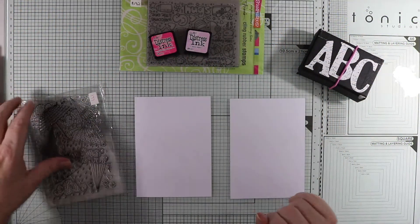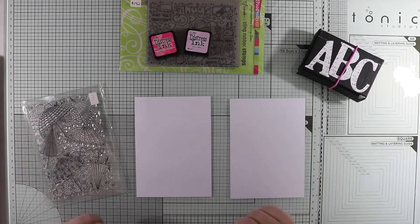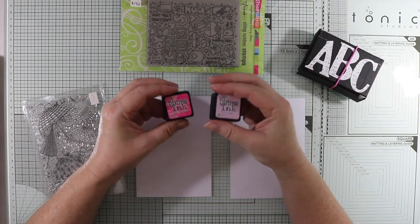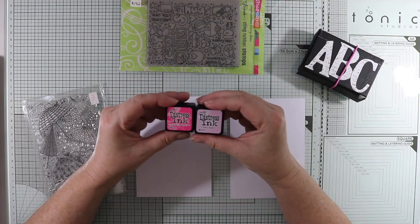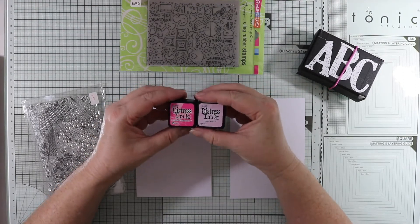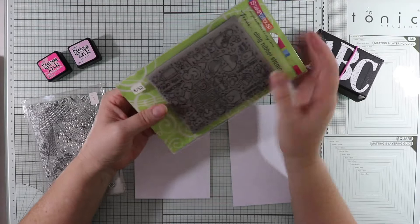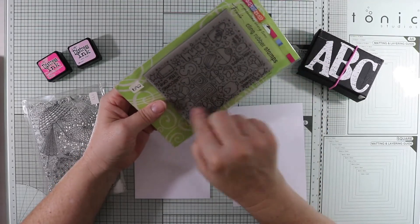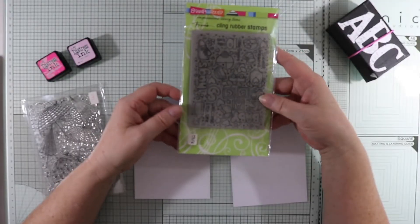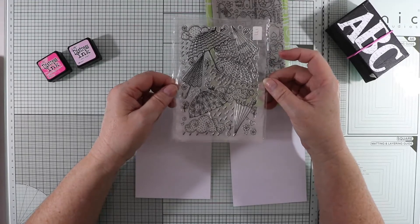G'day everyone, Ali here. I'm going to do a baby shower card today, and the mum-to-be knows what she's having - a little girl. I've got my distress inks here, which I haven't used for ages - I normally go to my distress oxides. I've got a stupendous background stamp here, and I'm going to use my bigger alphabet dies to create the word 'baby' on the front. The background stamp is all umbrellas, because it's a baby shower card.